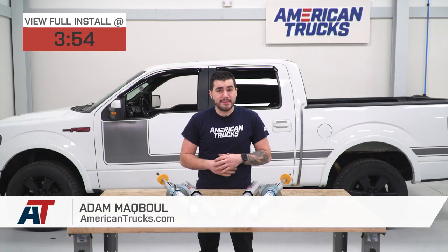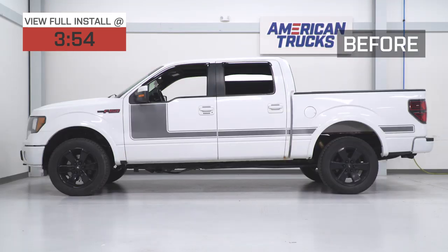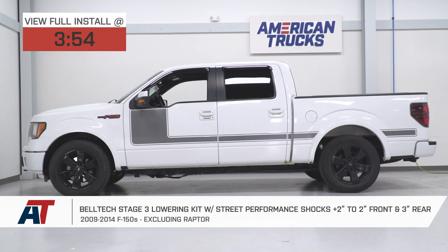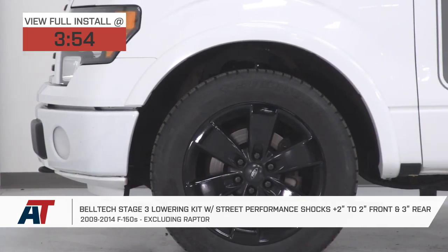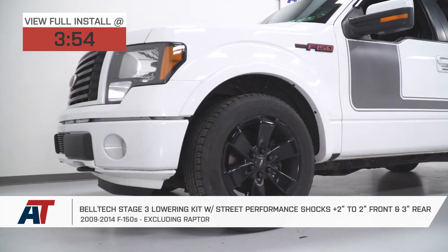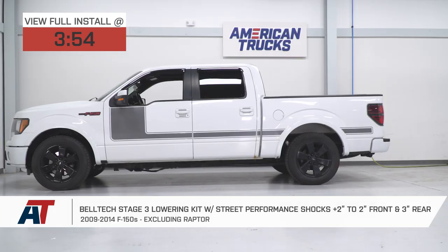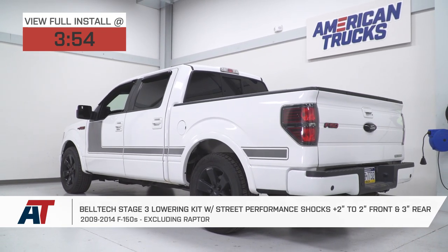Hey guys, Adam here with americantrucks.com. Today we're taking a closer look at and installing the Belltech Stage 3 Lowering Kit with the plus two, minus two front and the minus three rear, available for the 09 to 14 F-150, excluding the Raptor model. You should be checking out the Stage 3 kit from Belltech if you're looking for a pretty inclusive kit that's gonna lower your truck a specific amount to what you want.